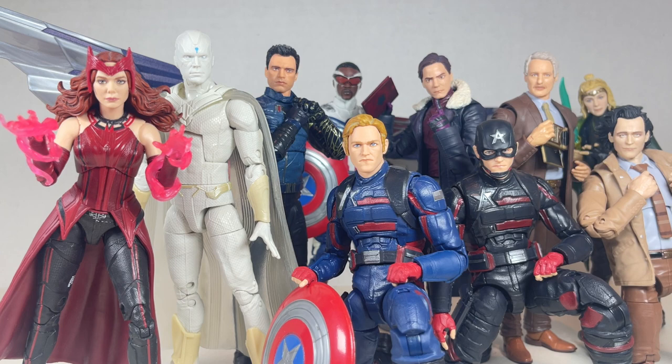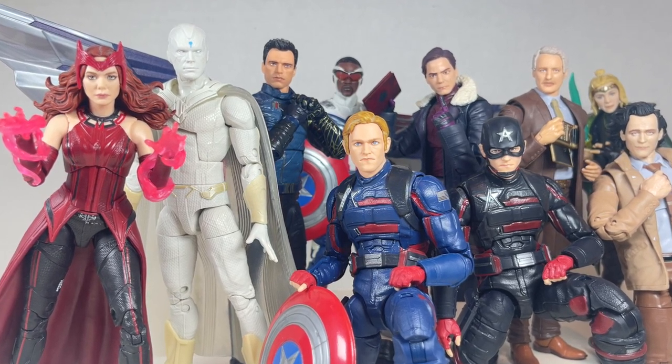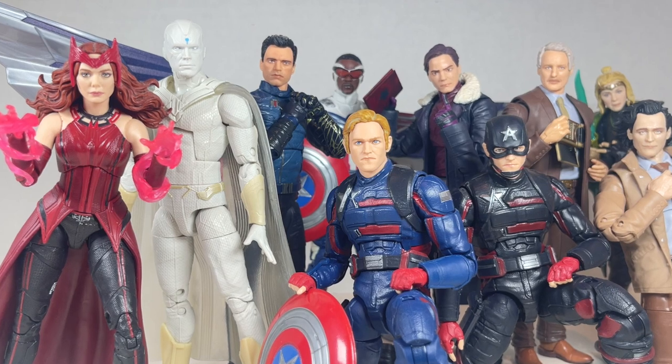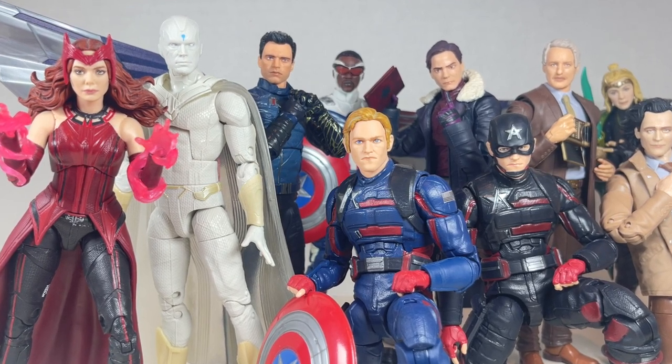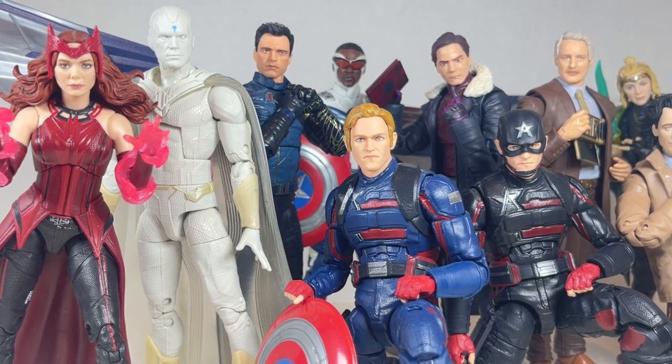Hello everyone and welcome back to Jesse Heck Creative. Today we're going over the Disney Plus Wave 1 of WandaVision, Falcon and the Winter Soldier, and Loki from Marvel Legends. Before we begin make sure to hit that like button and smash that subscribe button.